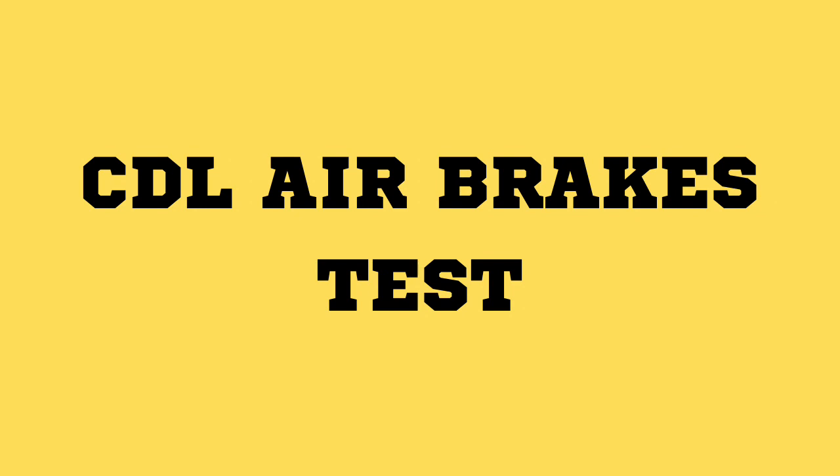Welcome everyone to Trucking with Old Snapper. Hope everyone out there is doing great, staying safe and staying out of trouble. This here will be the CDL air brakes test with questions and answers that are actually on the CDL air brakes test. Please hit that subscribe button and ring that bell so you get notified about new videos when they come about.